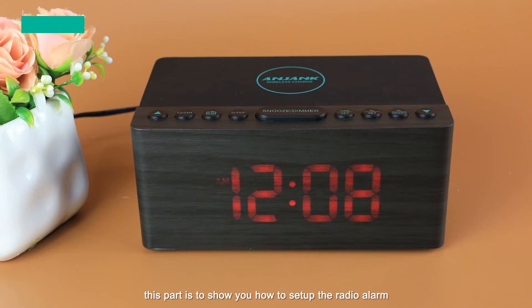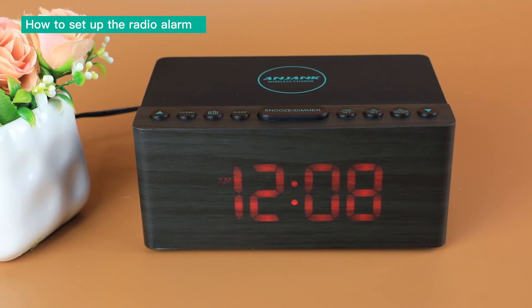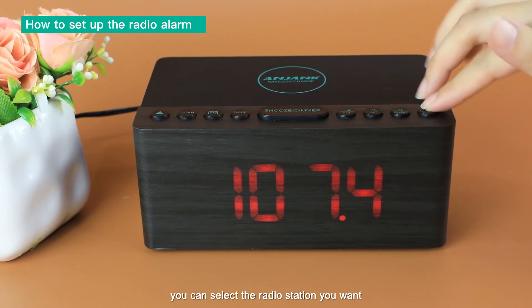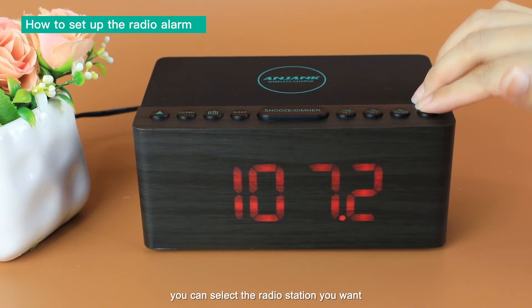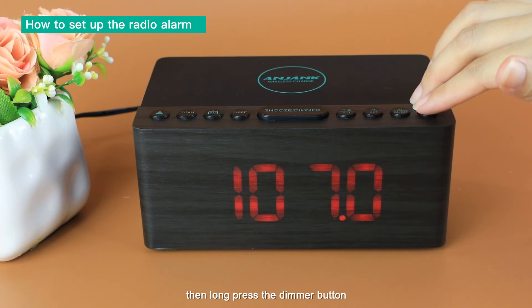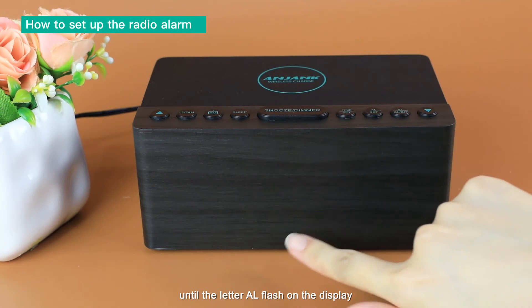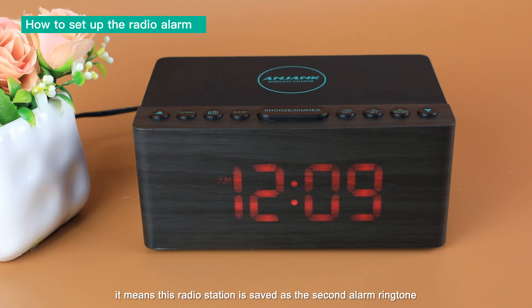This part shows you how to set up the radio alarm. Press the radio button to turn on the radio. You can select the radio station you want, then long-press the dimmer button until the indicator flashes on the display. It means this radio station is set as the alarm ringtone.